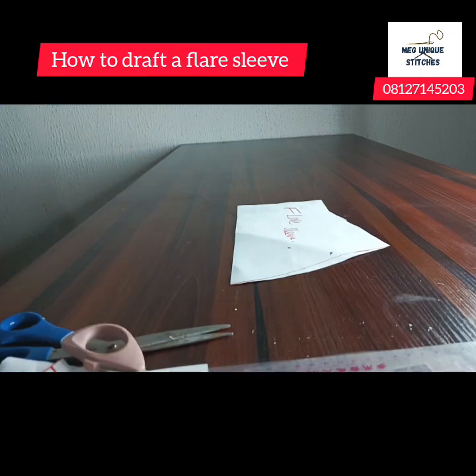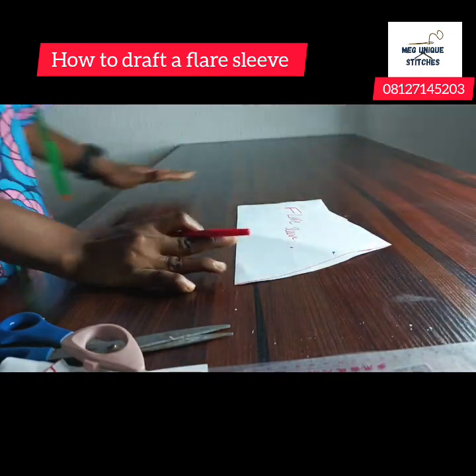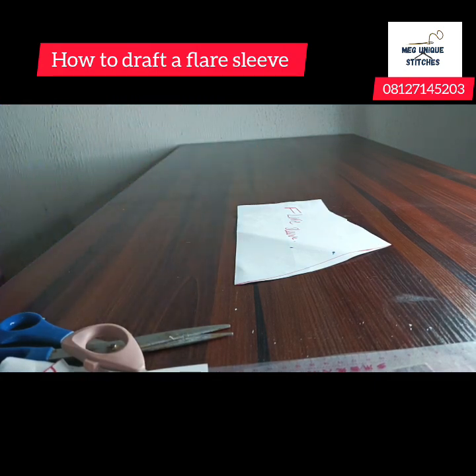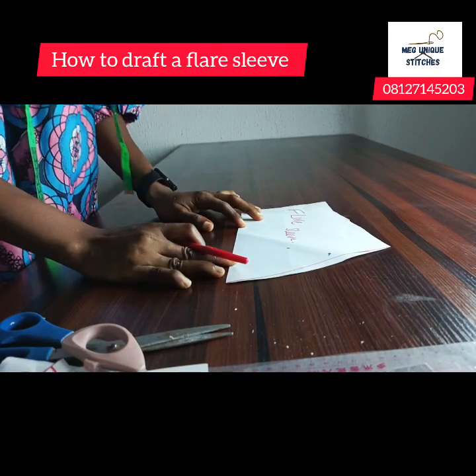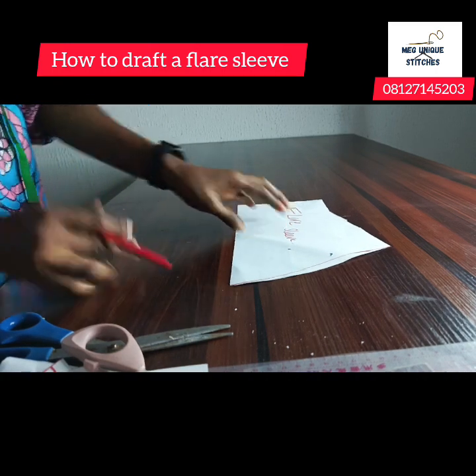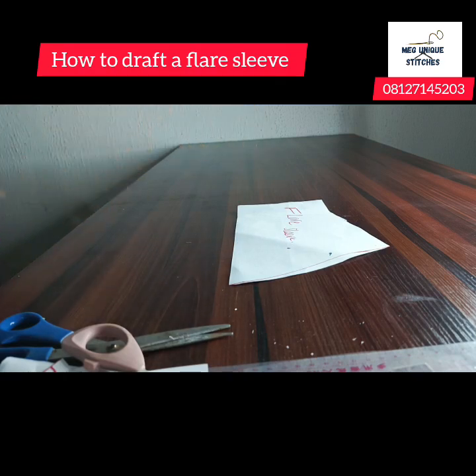We are still on the series of sleeve drafting. If you have not seen the other videos on how to draft different types of sleeves, you want to do that also. In today's class, we're going to be learning how to draft the flare sleeve from the basic sleeve.